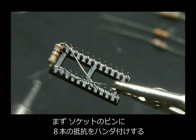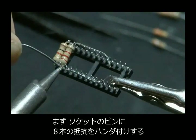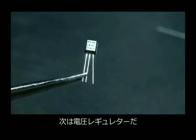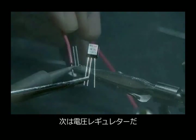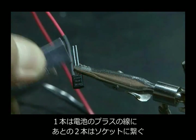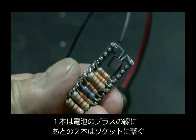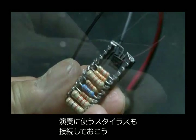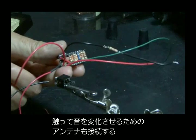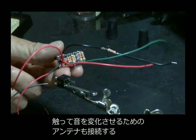You'll start by soldering eight of the resistors to the pins across the socket. Be careful making your solder connections so the pins don't touch. Next, the voltage regulator is added, with a connection made to it from the 9-volt battery clip, and the two other connections get soldered into the socket. We'll also add the stylus, which is used to make the sounds, and then an antenna, which will be used to modify the sounds by touching it.